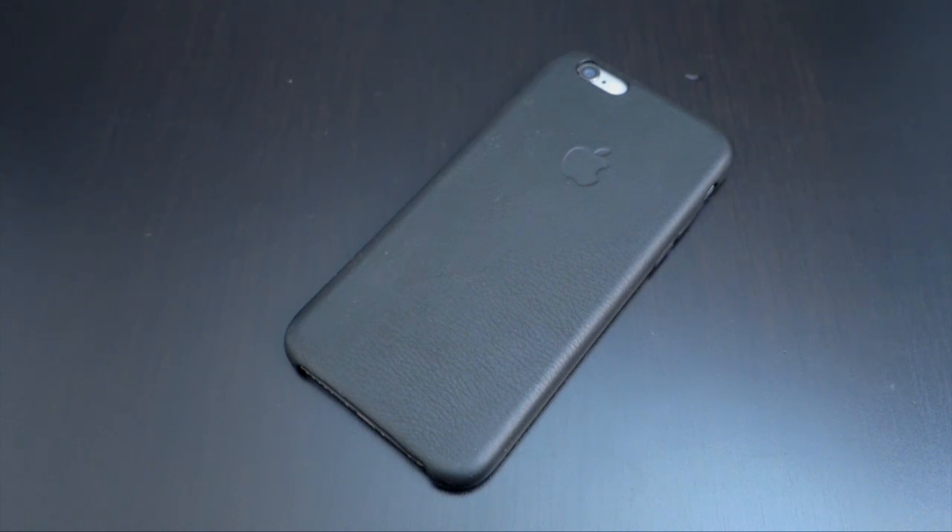I hope you guys are starting it off with a big bang, and today I'm actually going to be talking about the iPhone 6 Apple leather case.